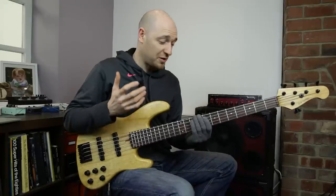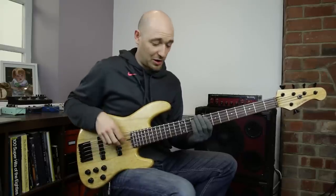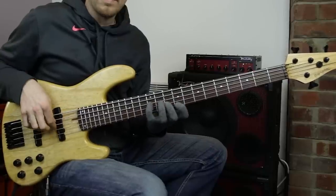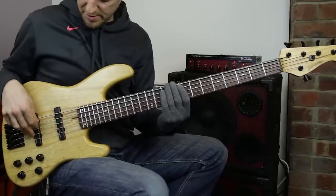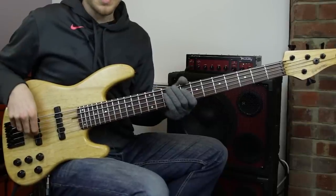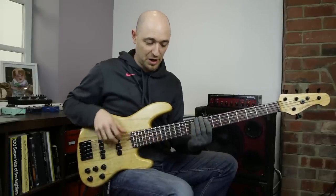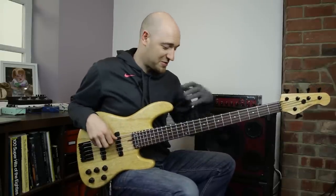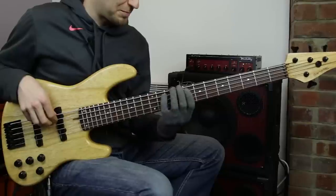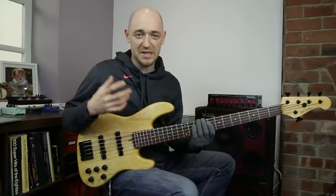With arpeggios, the real problem — especially playing fast — is that your plucking hand has to travel a lot of distance, has to cover a lot of distance. You're playing almost one note per string. So if you haven't got a nice muting technique or a nice shifting technique between the strings, it's going to cause you some serious problems. You're going to have strings ringing out and you're not going to be able to play it fast enough. A great exercise to address this is the speed burst exercise.